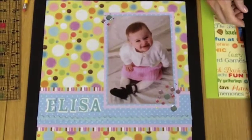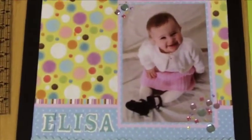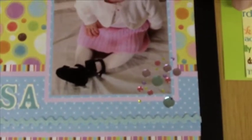Here we have something that has just a little bit more layering to it. There are actually two different mats here — one that's patterned, that picks up this patterned paper right here, and then this slightly pink that matches her outfit. So it brings it all together, colors from the patterned paper and her outfit.